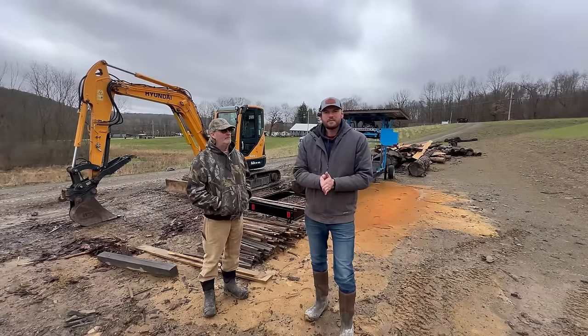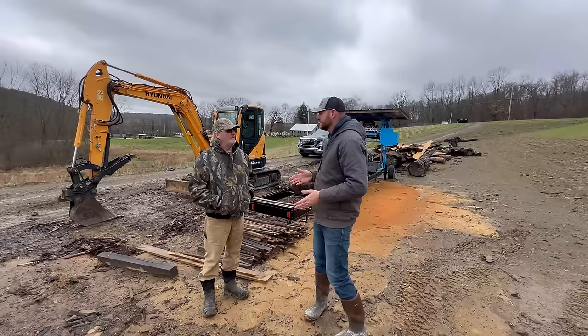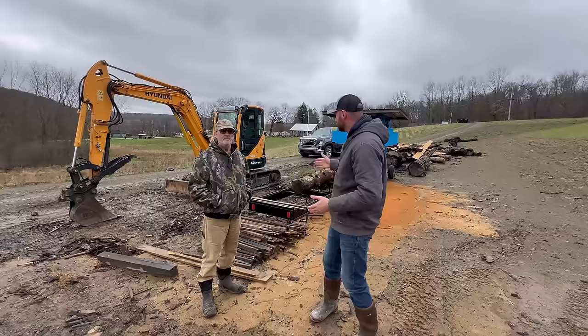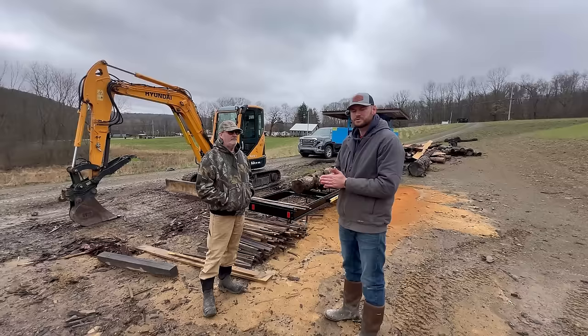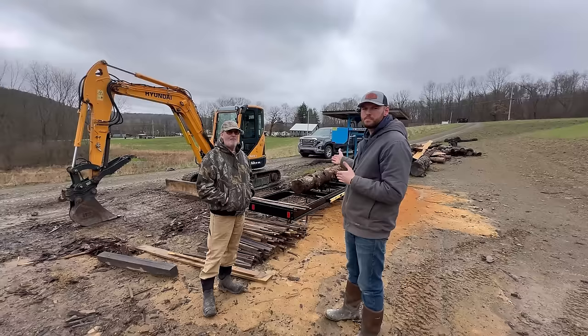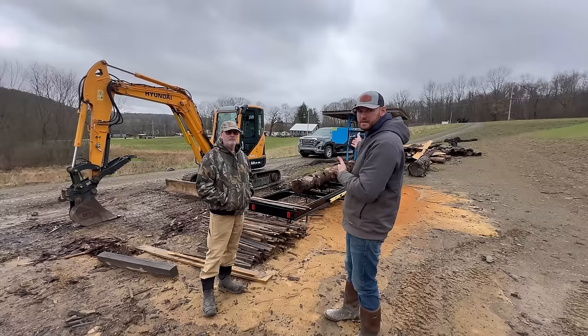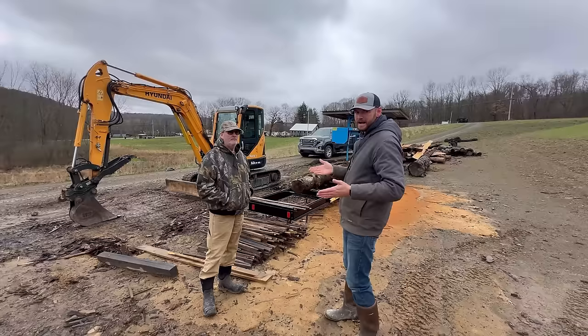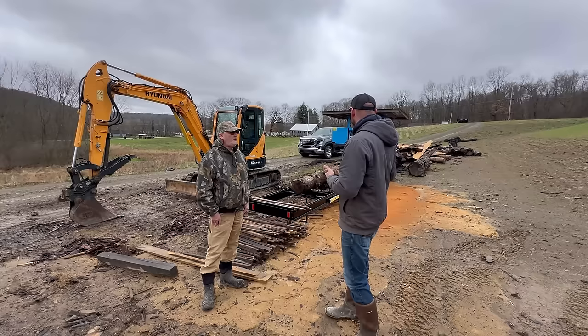Hey everybody, Adam here with Hometown Acres. We are joined by a guest today — this is Randy. Randy is interested in purchasing an Easy Boardwalk 40 sawmill and wanted to stop over and take a look. I thought this was a good opportunity to really go over this sawmill in detail, now that we've had it for about three years. I've gotten to know this sawmill pretty well. What do you already know about this mill, Randy?